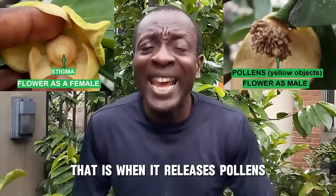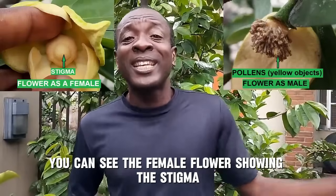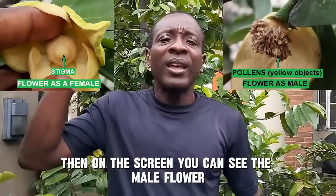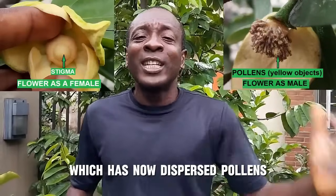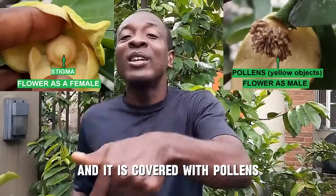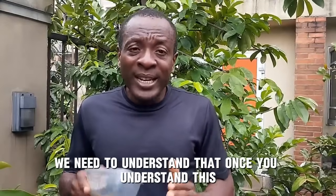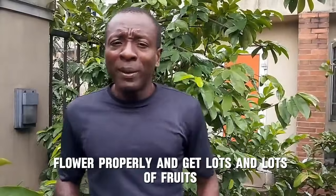So what happens is you will have to get pollen from another flower that has stopped being female and turned male. On the screen you can see the female flower showing the stigma, and then the male flower which has now dispersed pollen and is covered with pollen. Once you understand this, you can pollinate your soursop flower properly and get lots and lots of fruits.